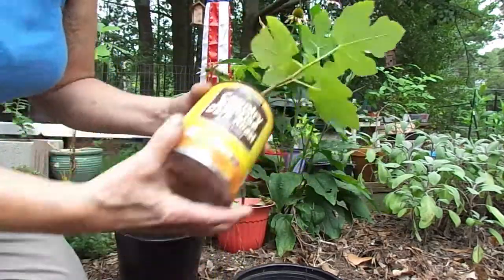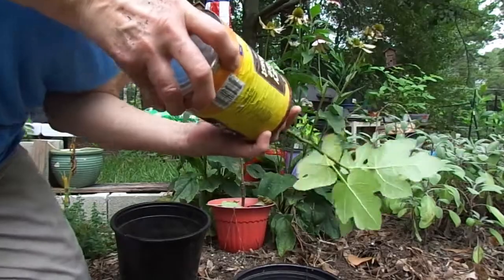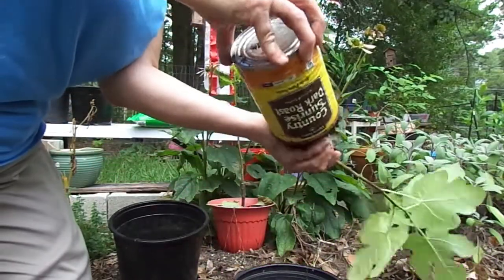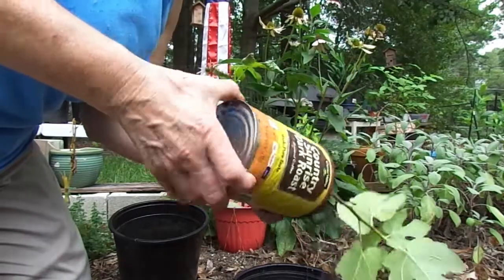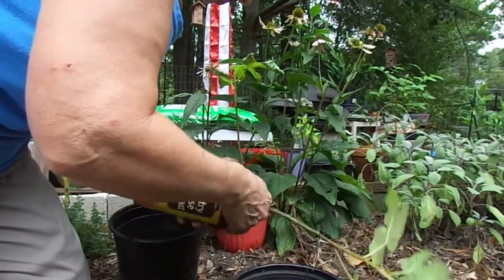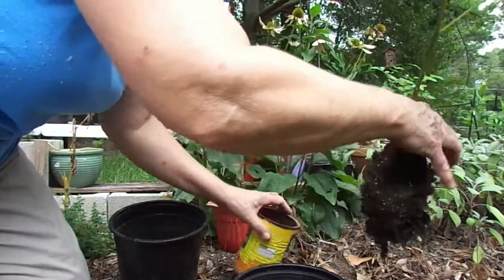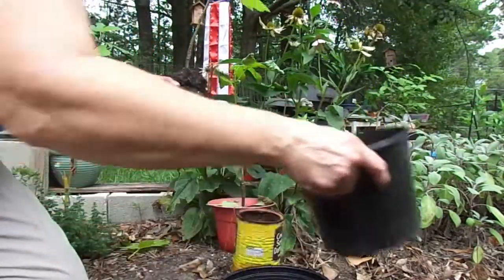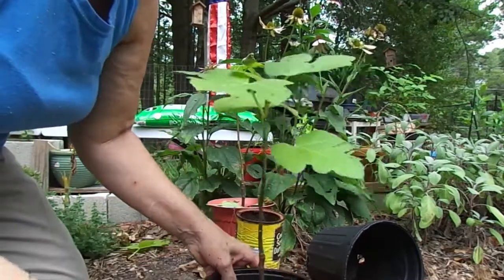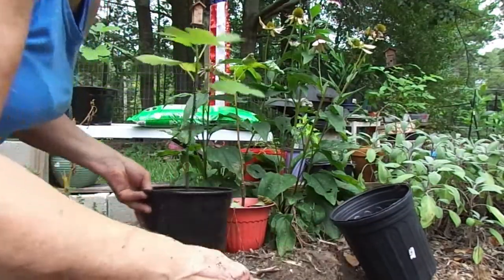I don't want to shock the heck out of it, but I've got to pull — got no choice. Poor baby. I mean, I could probably get a can opener and open the bottom and push it out, but either way... looks like we'll be restarting this plant. Poor baby. Let's put it in a bigger pot. Now that one's done — that coffee can is out of here.